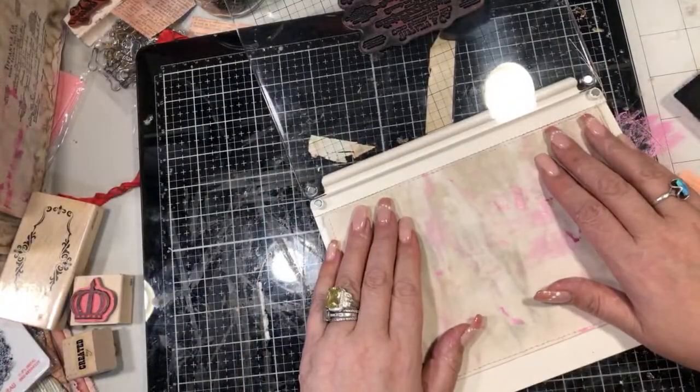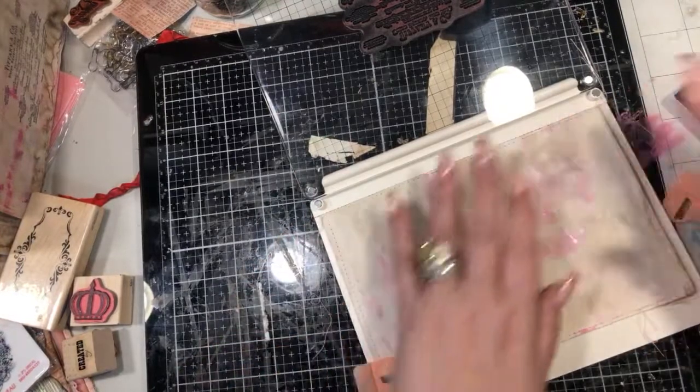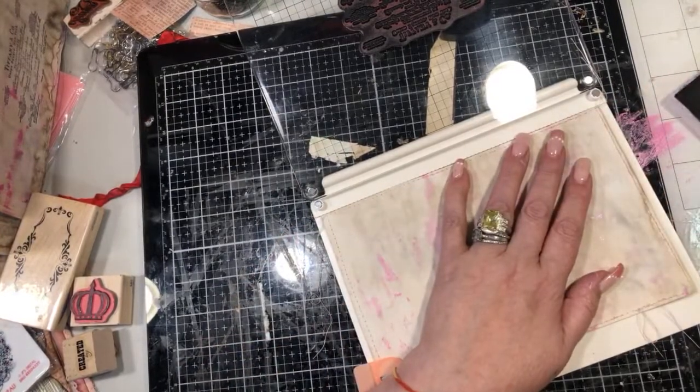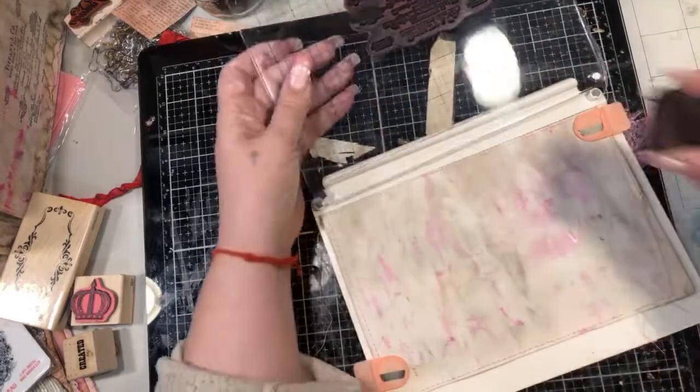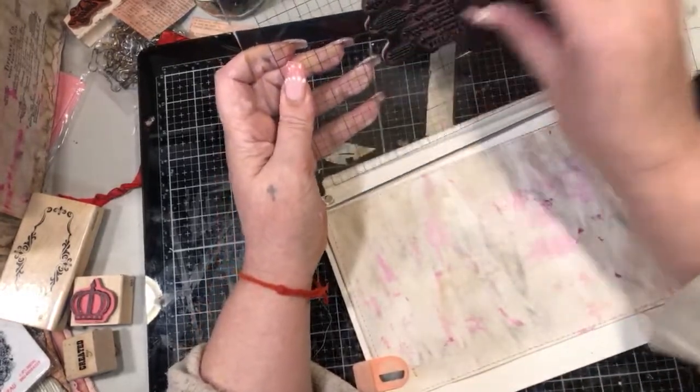Tim Holtz did a good video where he did a light color and then smudged it and then put a dark color over it. I thought that was so great and now I can't find it. So if anybody knows that video, tell me, because I can't find it. I look too much and I'm like forget it, I'm just going to do black then.